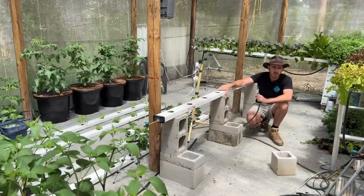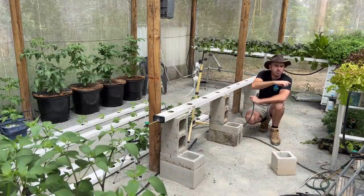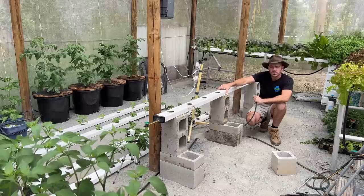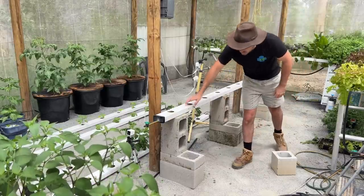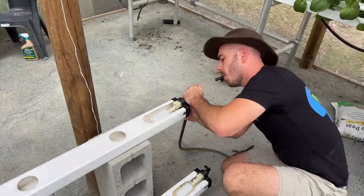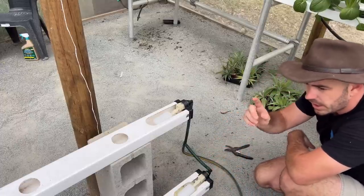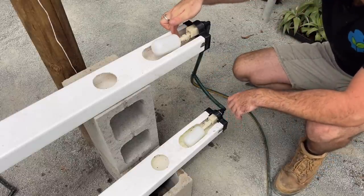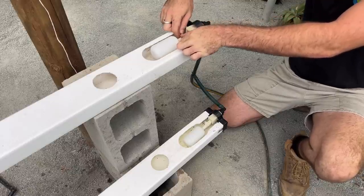Half strength nutrient is what strawberries require — about 1.5 EC — so I wouldn't run them on my 2.4 EC gravity feed reservoir. I'll be running them off my NFT reservoir that my lettuce is in. This also allows me in future to have these systems not only on the ground but suspended off the greenhouse structure, even above my head. I'm adding some barbed BSP to 13 millimeter connections and adding on the hose. We can check if the system is level by turning on the hose, filling up the rain gutter grow systems, and making sure water doesn't overflow. The systems are topping up through the float valve and we'll adjust it to where we want.